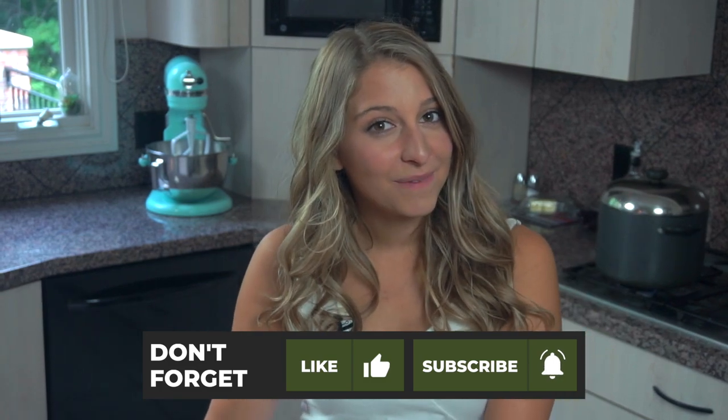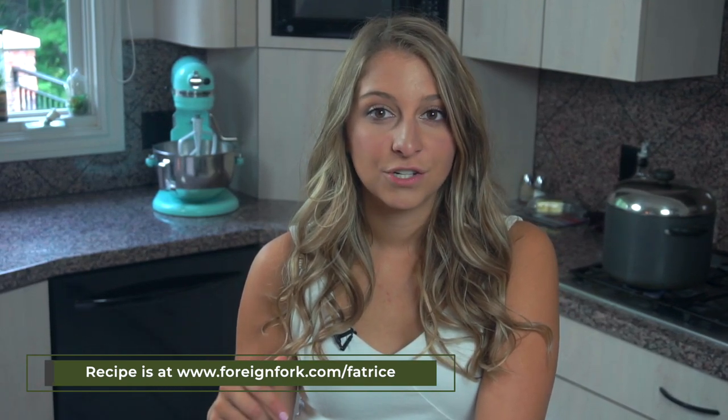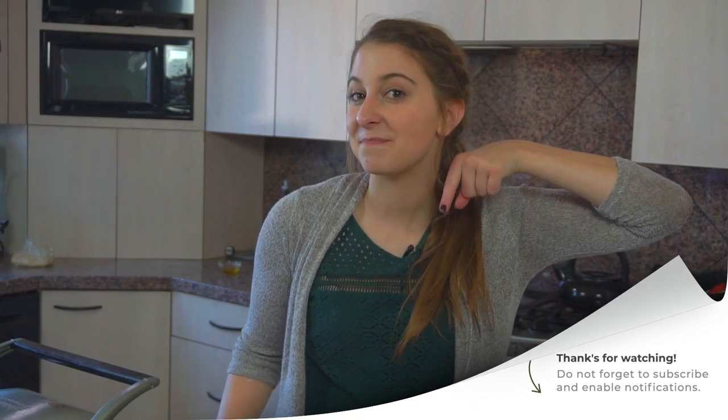Thank you for stopping by and thanks for watching me make it. If you want the written recipe, it'll be on my blog at www.fornfork.com/fatrice. Thanks for stopping by and I will see you next week for a hibiscus tea recipe. If you're really liking these videos and want to see more, remember to hit the subscribe button so you don't miss anything.